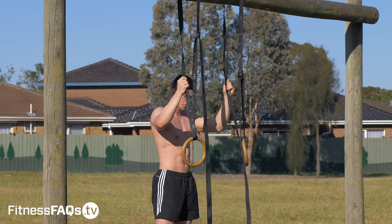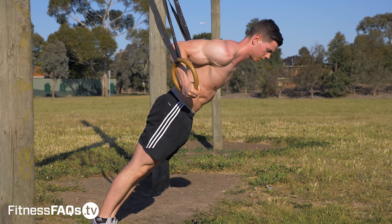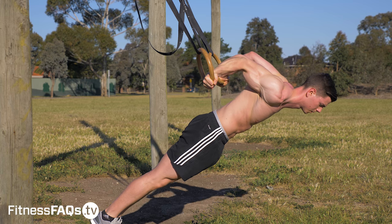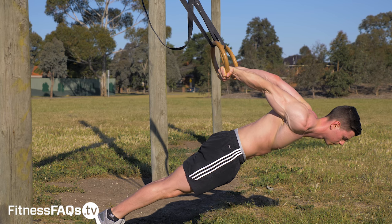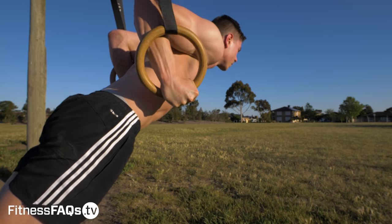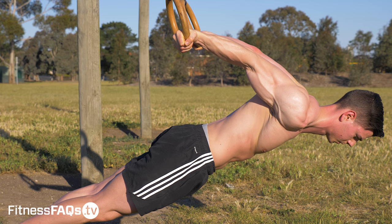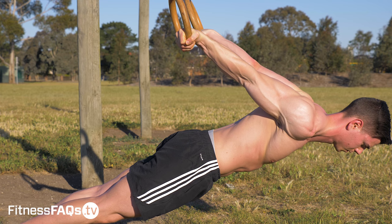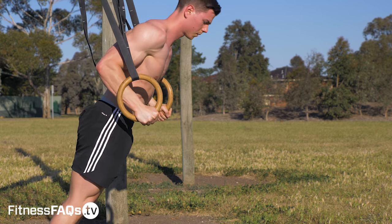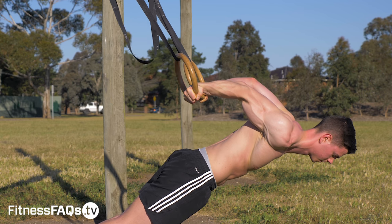In terms of how to do this exercise properly, start in the bottom position of a pushup with the elbows pinned close to the body. From here, create full body tension by squeezing the glutes and the abs. Once your body's set in a good position, lean forward towards the ground, controlling the entire range of motion until the elbows are extended straight. When your arms are straight, squeeze the triceps to make sure a full range of motion has been used. By doing this, you can guarantee the biceps have been maximally lengthened. From here, get back to the start position and repeat for reps.